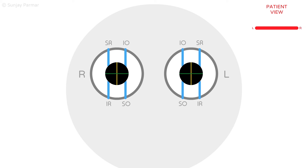Hi there. This is an analogy to explain why vertical and torsional diplopia occurs in unilateral and bilateral fourth nerve palsies, and how to diagnose it at the bedside using the head tilt test.